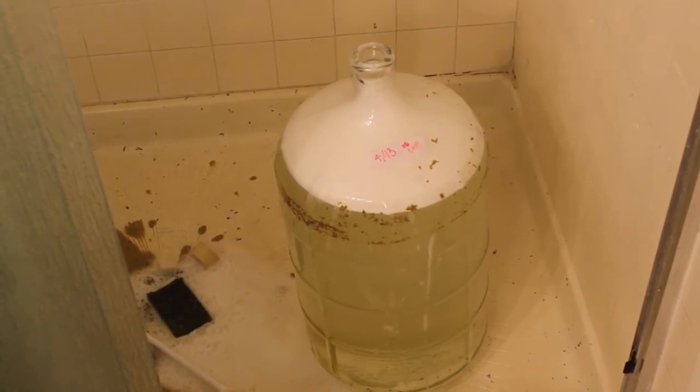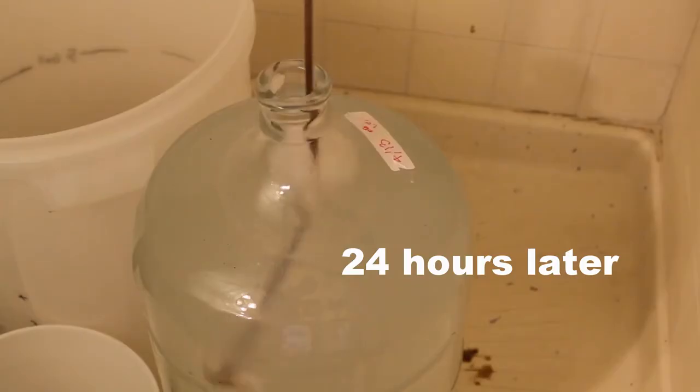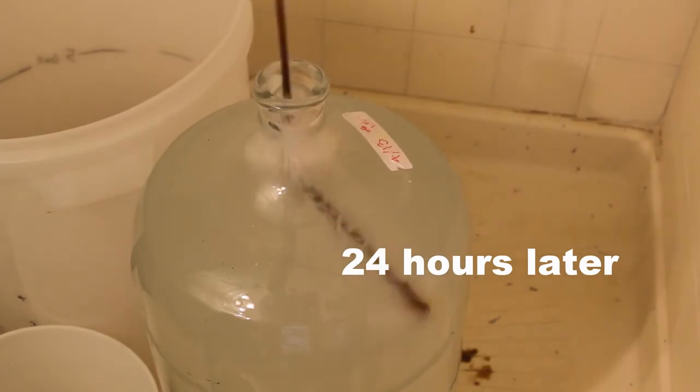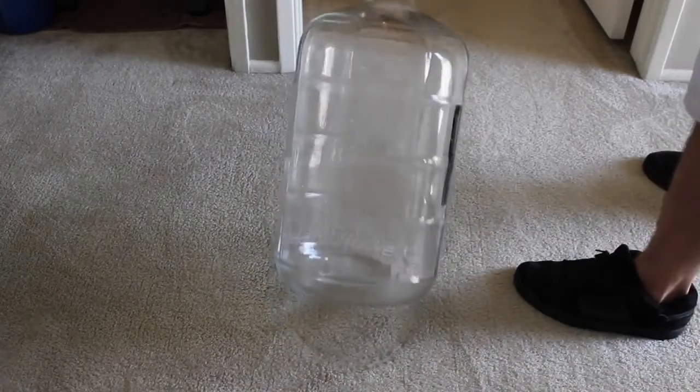Now the OxyClean and hot water have done their work. Finish cleaning the remaining beer residue with the brush. There's some stuff on the outside too — go ahead and rinse it again.